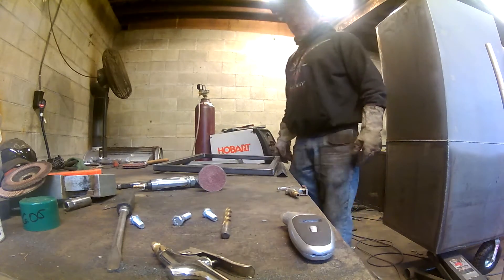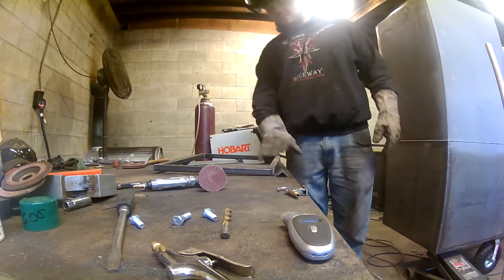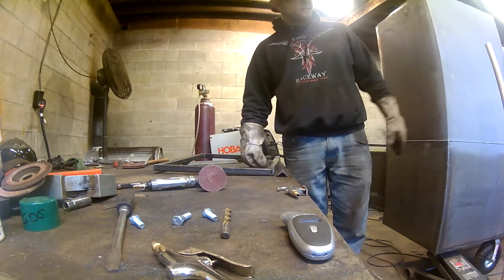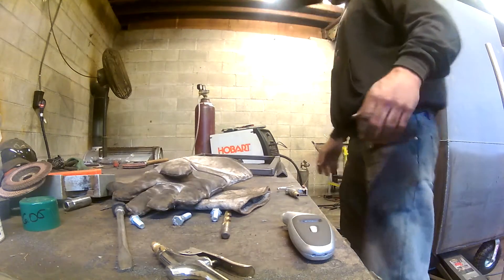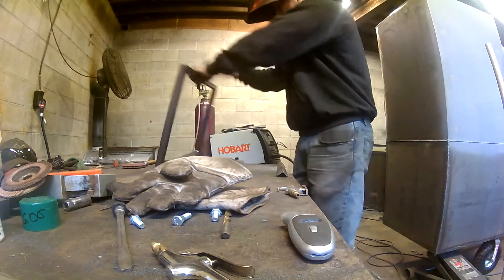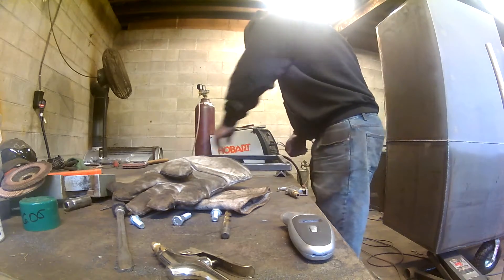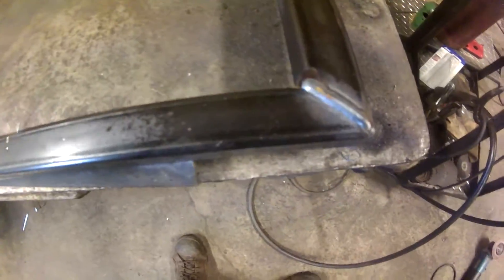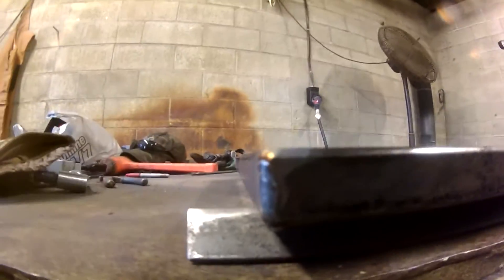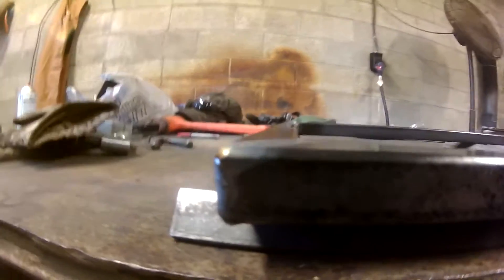I tried not to put too big of a weld on there because everything's going to get ground flush anyway. The slide's nice and the expanded fits good on there. Ideally flush would be perfect, but you always want it raised a little so you have a little to grind off.